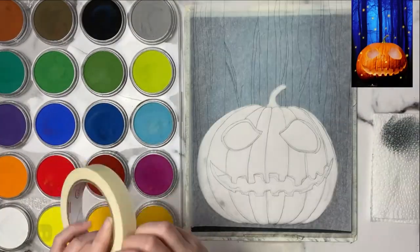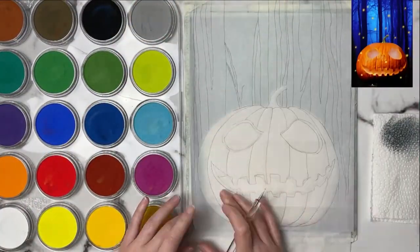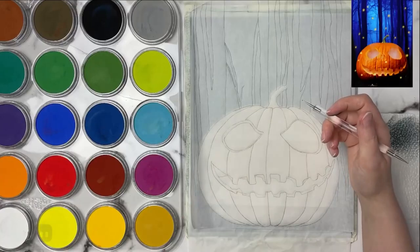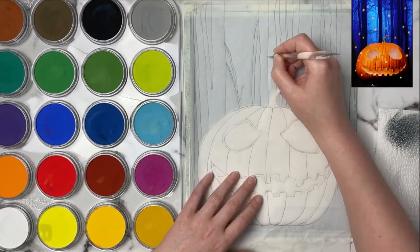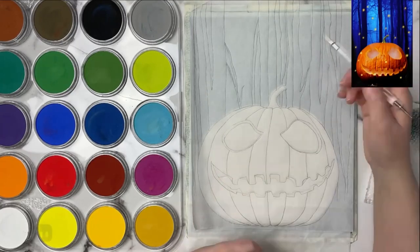Here I'm going in with my tracing and transfer paper. I've already drawn out my sketch onto tracing paper and I'm using white transfer paper underneath just to get the outline of the trees in, and this is the easiest way to do it when doing a background like this.